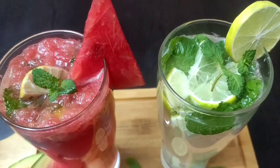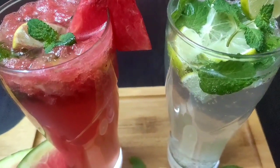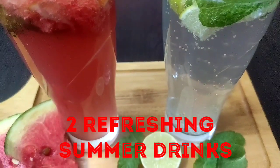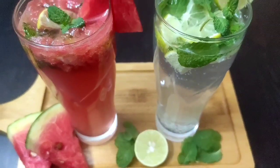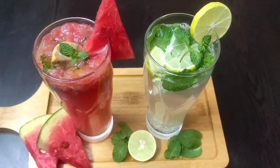Hello friends, welcome to Continental Desi Kitchen. In today's video we are going to see two refreshing summer drinks which are super easy and quick to make at home and are perfect drinks to enjoy during the summers. So friends, let's get started with today's video.